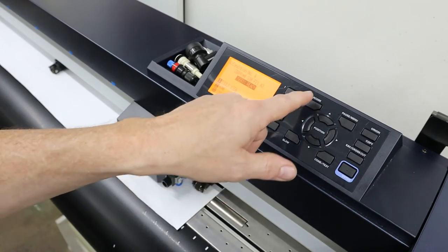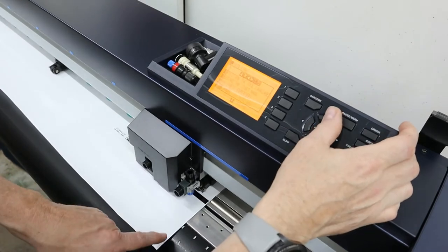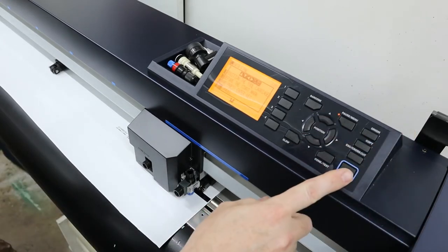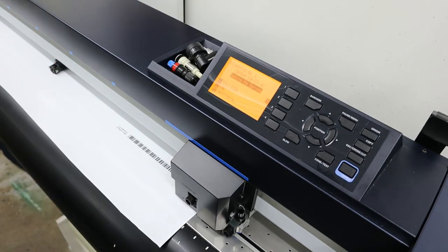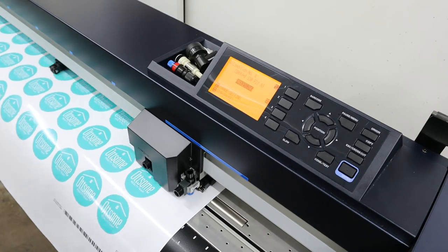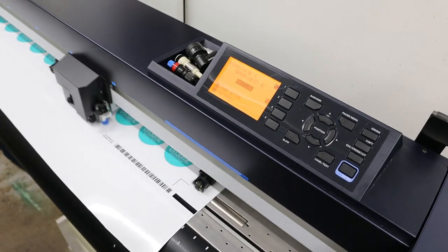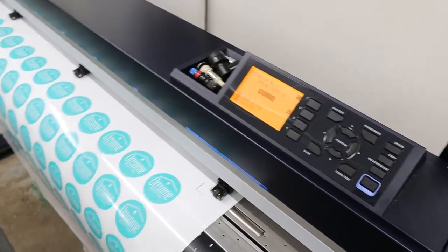Once you're in this mode, you can simply hit the barcode button and position the tool. What we want to do is get it just below about a half an inch of the black bar that's to the side of the barcode. Hit enter. It'll do a scan, find the bar, and use that to get its alignment to read the barcode. It goes to the data link, gets the information for the cut, then reads the registration marks and starts cutting.